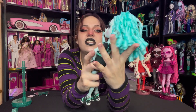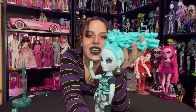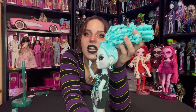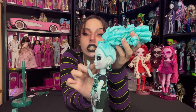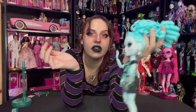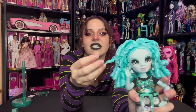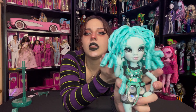Her earrings are like a silver piece attached to a translucent teal chain that then also has another piece of silver attached to the chain. And she also has one tendril acting kind of like a bang, hanging down and not up in the ponytail.